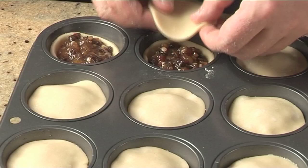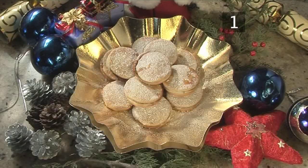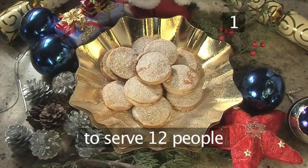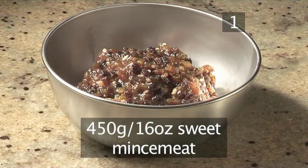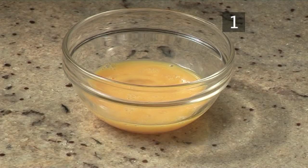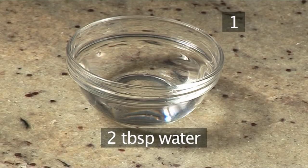Hello and welcome to Videojug. We're going to show you how to make traditional mince pies. Step 1: you will need the following ingredients to serve 12 people. 680 grams of ready-to-roll shortcrust pastry, 450 grams of sweet mincemeat, 1 egg beaten to glaze, a handful of flour for dusting, and 2 tablespoons of water.